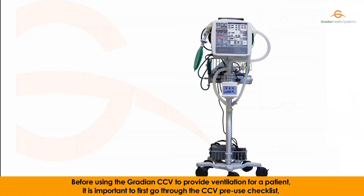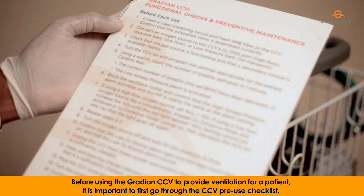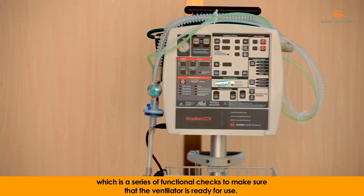Before using the Gradient CCV to provide ventilation for a patient, it is important to first go through the CCV Pre-use Checklist, which is a series of functional checks to make sure that the ventilator is ready for use.